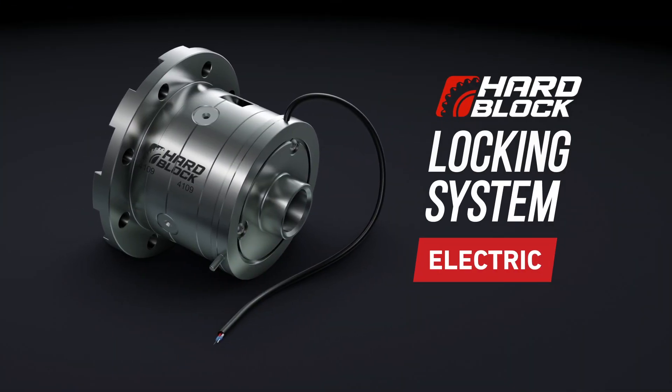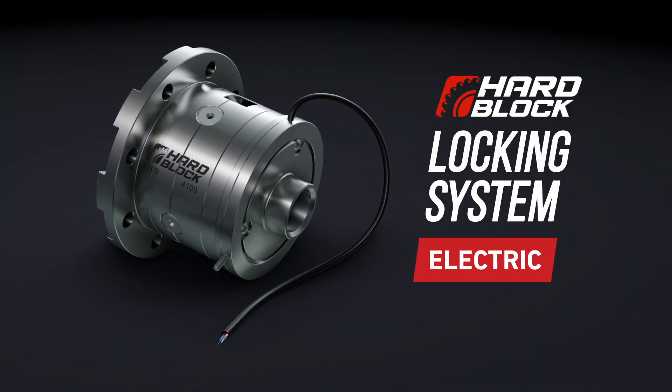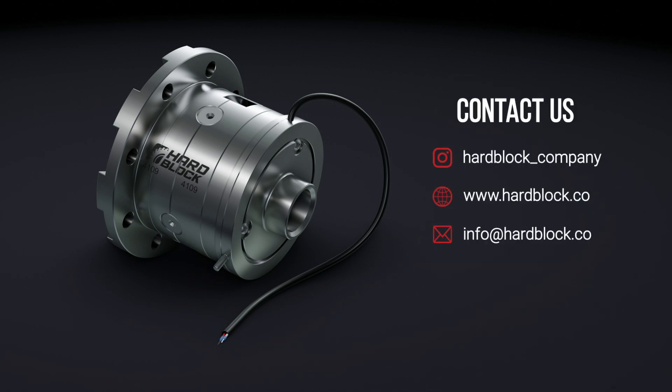Choosing the blocking system from Hard Block Company, you get an effective, reliable solution for unobstructed passage under any existing road conditions.